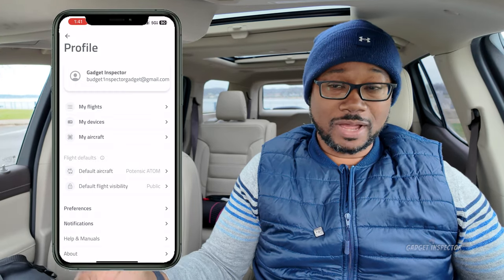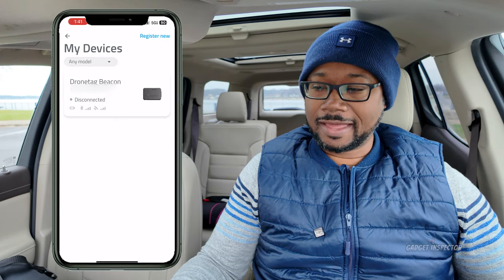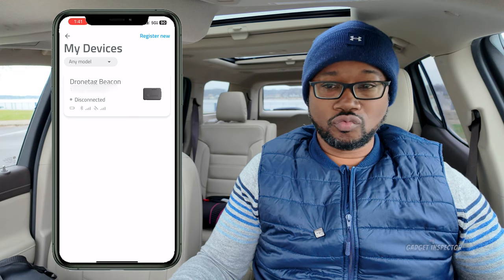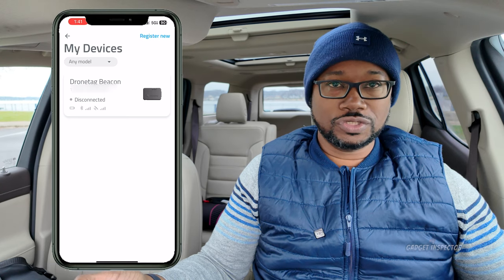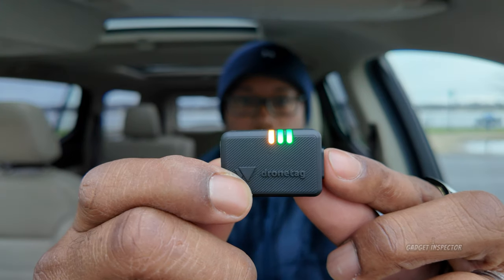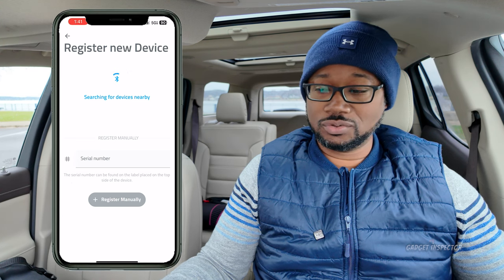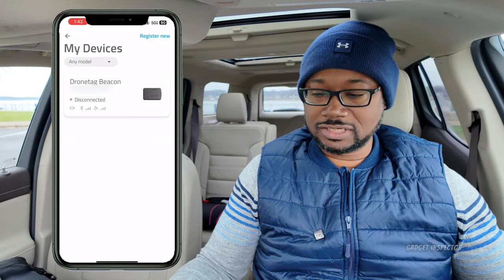I've already registered my device, but here's what you do: go to 'My Devices' and click 'Register New' in the upper right corner. Before you do that, make sure you power on your Drone Tag Beacon — you should see two green LED lights and an amber pulsing light. Hit 'Register New' and it will search for and find your device. You can also enter your serial number manually. It's very simple.